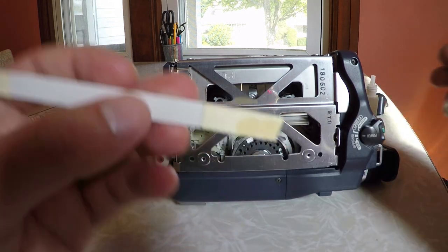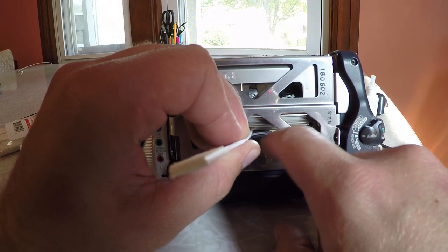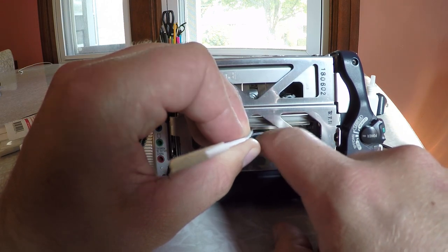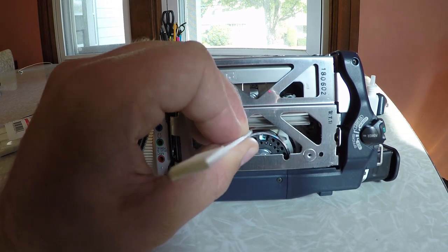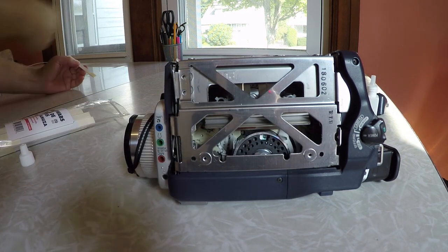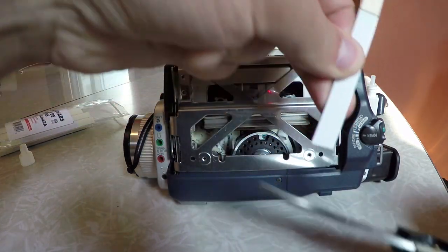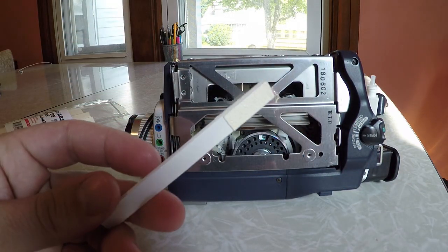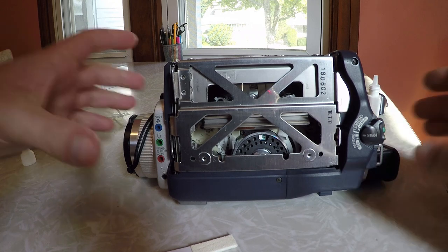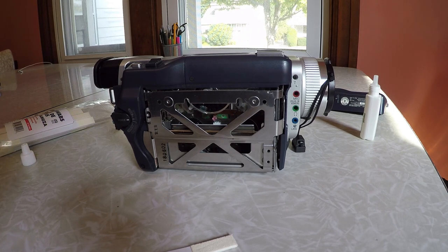After repeating on the other side, take the swab off — and this one was basically done. I'll chop the used end off and I have another good side to use for next time. That's it. I usually let the camera air dry for about 20 minutes, then put the side cover back on and it's ready to go.